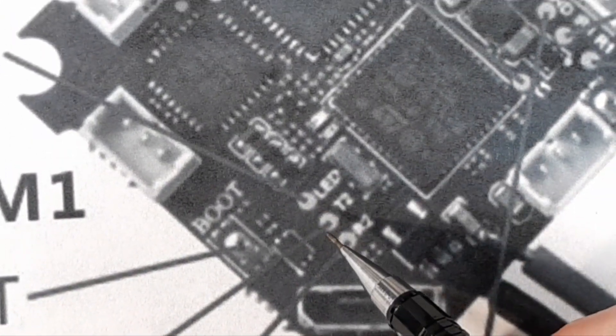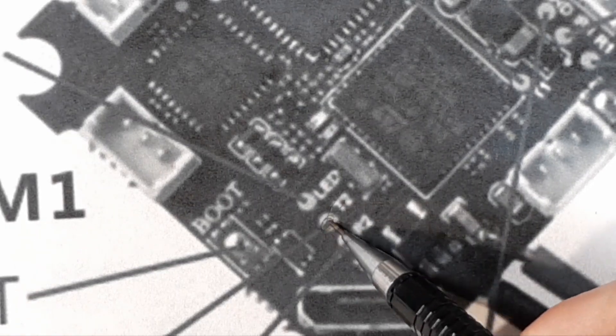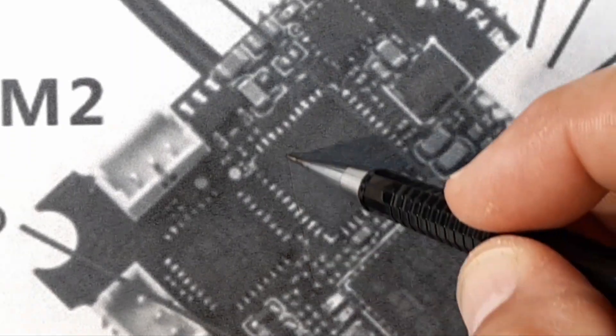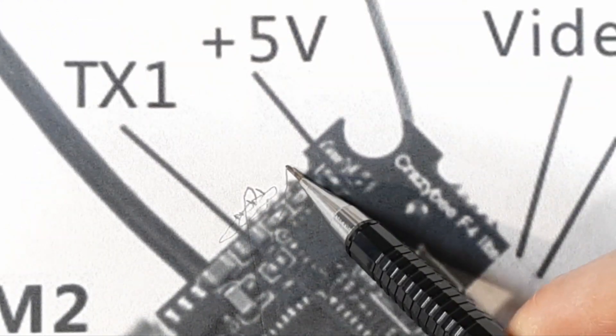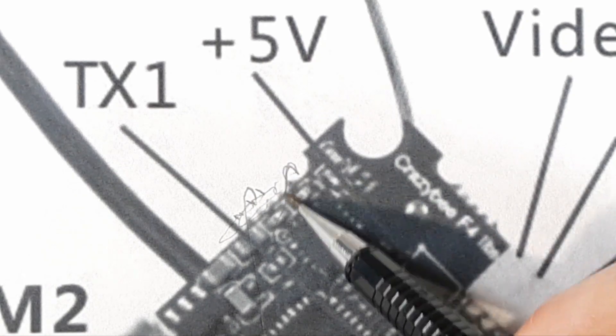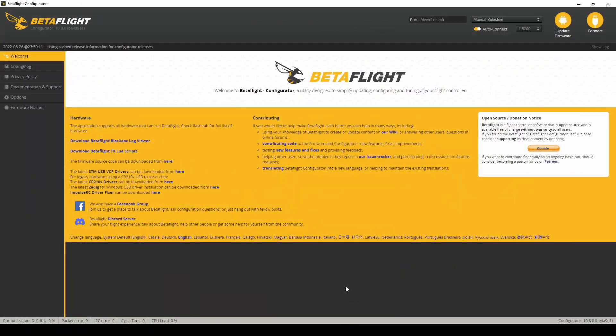Once that's disabled, you come over to the other side of the board and solder a wire onto the T2 pad. Make sure it's long enough to run across your board over to the other side - that's where I chose to run it, right off the edge. Running from the T2 pad is going to give you your Smart Audio.